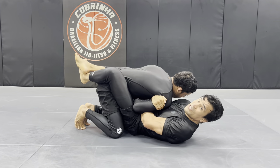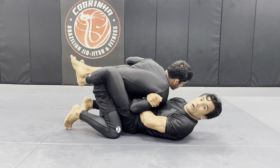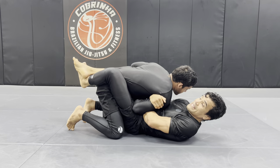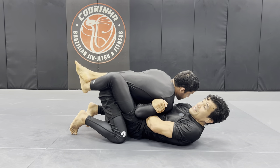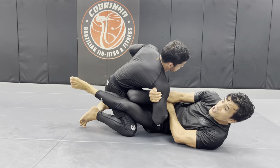Now I'm pulling one towards me like so — posture up, a little harder please, there you go. See how hard it is for him as I get this grip? Of course, as I get this grip, he's going to try to posture up.